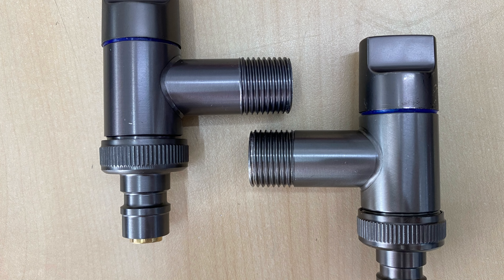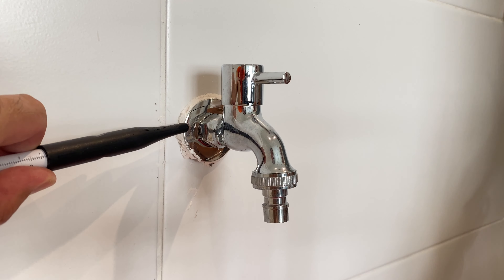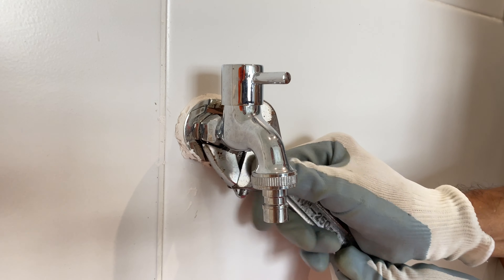So look carefully — the pitch size is different. This is the reason why you shouldn't buy faucet online.